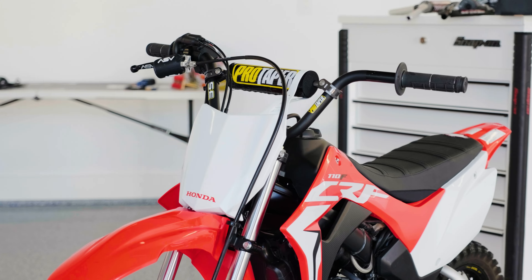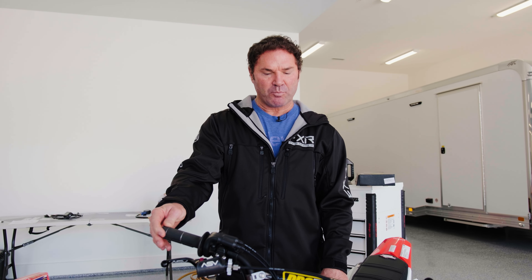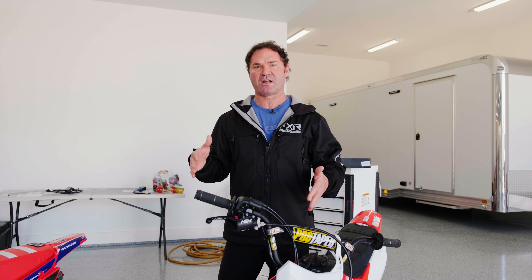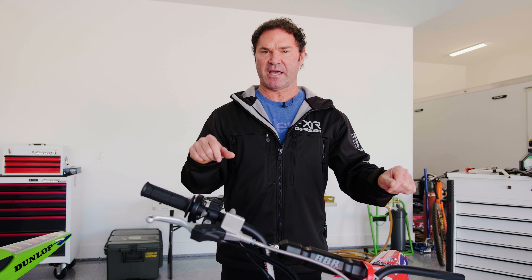The bars we're running on this bike are XR 50 bars — a little bit shorter, about the same height as the 910s but shorter. I'll probably end up putting the BBR 910 bars on this bike so they both feel really similar. No sense in jumping from one bike to another and having them feel different. What I like about these two is they're about 32 inches in length — the same length as a full size motocross bike. So if you're using this for fun, it's a lot easier to go from a big bike to a small bike when the geometry is about the same.